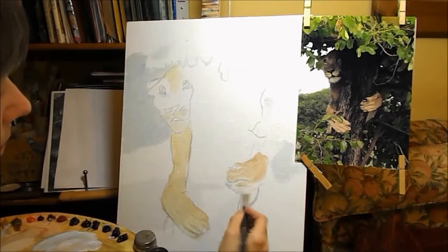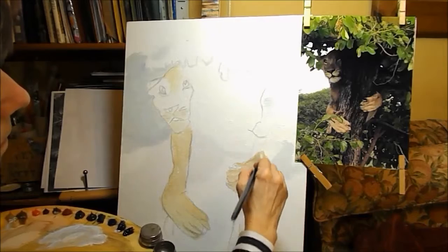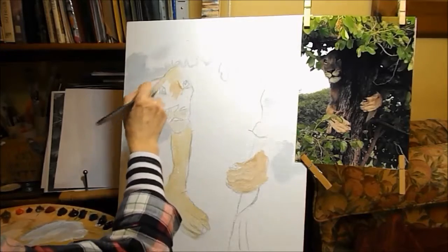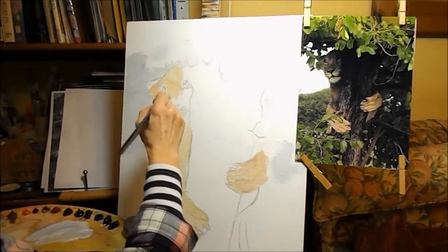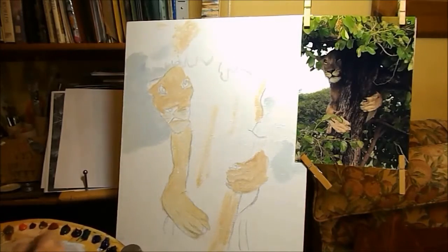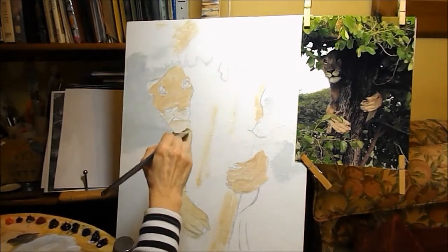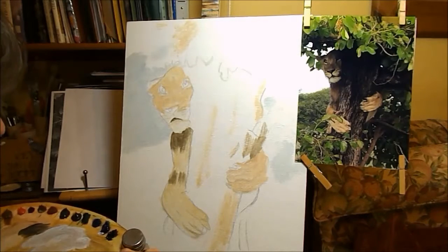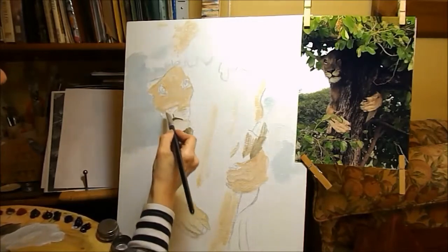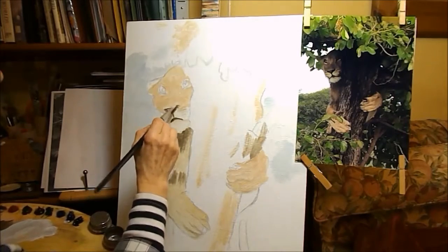It's going in very roughly, but this is just placing the shapes — the very first layer. Under her chin is very dark; it's obviously well in shadow there, so let's just pop that in. I've used raw umber there for that dark shadow.